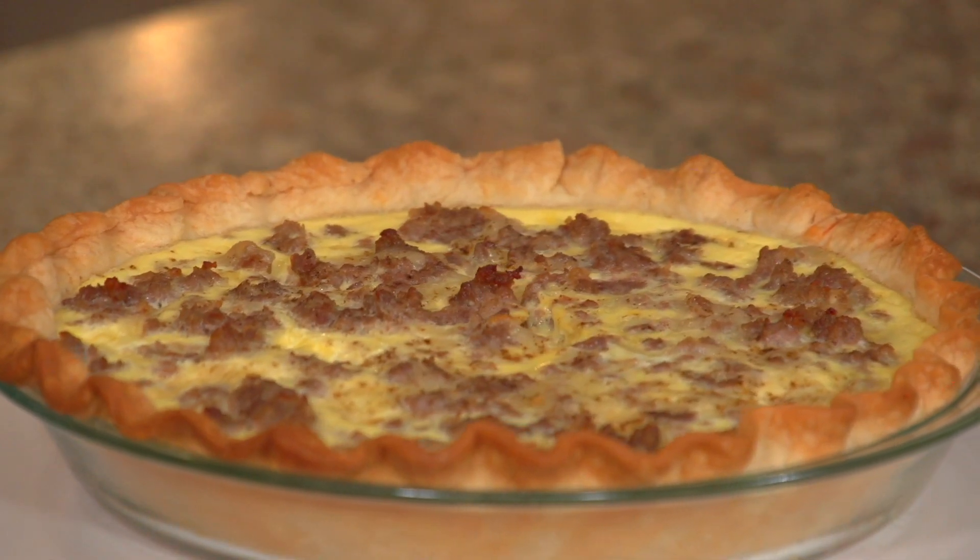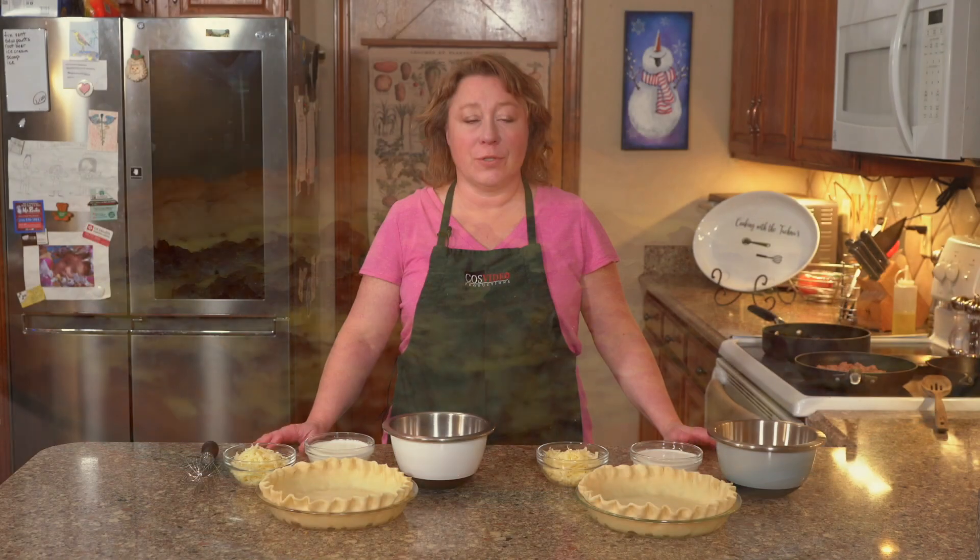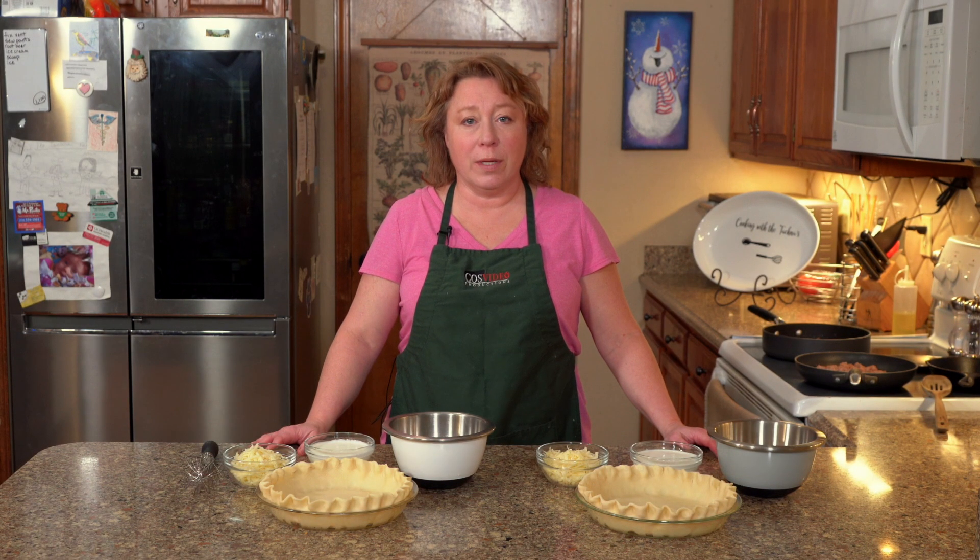Hi, I'm Heather and welcome back to Cooking with the Tacnas. Today I'm going to show you how to make quiche. It's super simple. There's only four ingredients and you can basically put whatever you want in it.